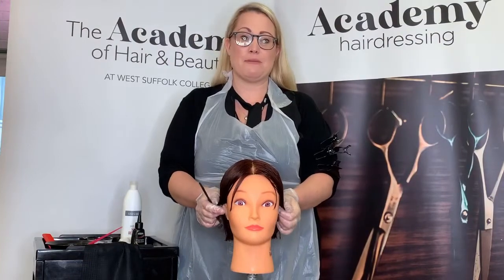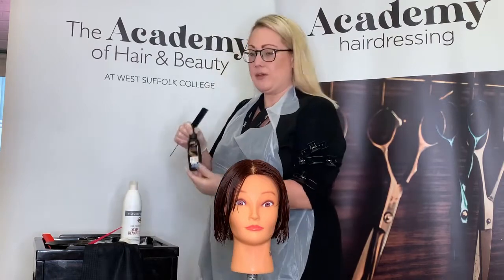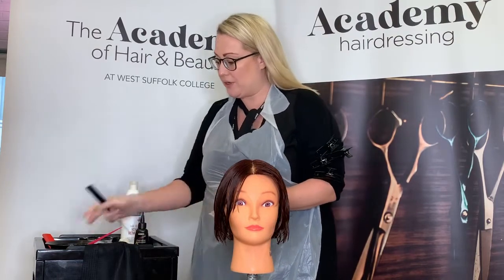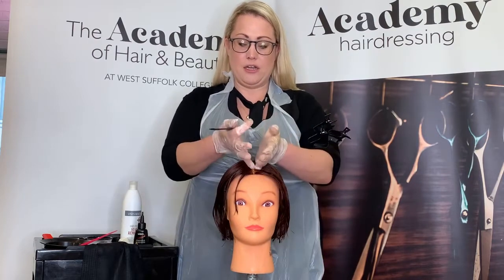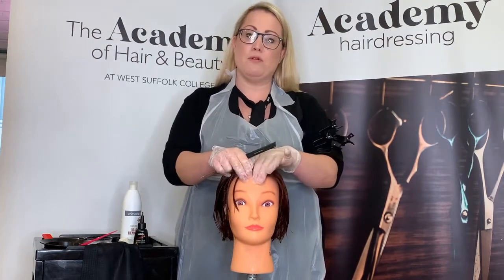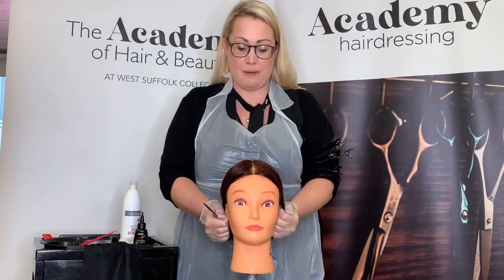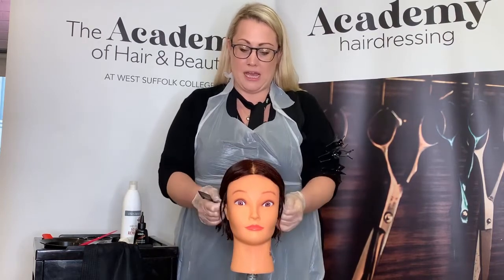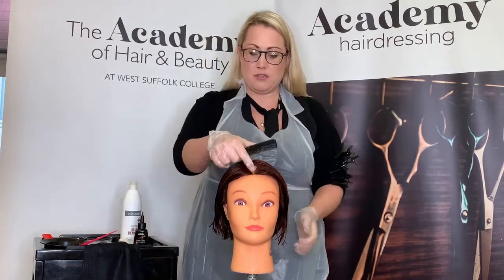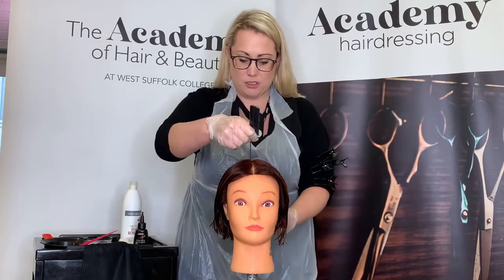This morning we're going to look at semi-permanent colour. We're going to look at two different ways of applying — a bottle application, which I'm going to demonstrate, and then we'll talk through the bowl and brush application. When we start with our semi-permanent colour, we're going to look at our sectioning pattern and will always divide the hair into four quarters. This gives us a much more methodical approach to the colour application, and means we can get a clean, even application throughout the hair and keep a tidy workspace. Starting from the front hairline, we're going to work right the way down to the nape of the neck.